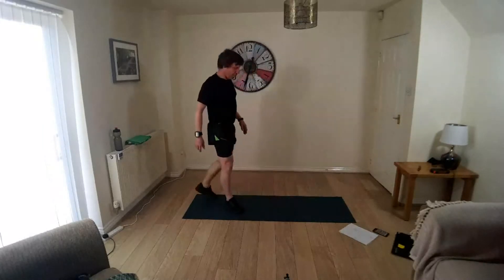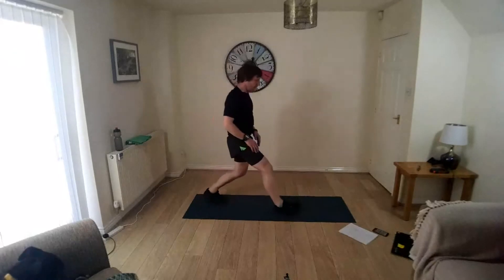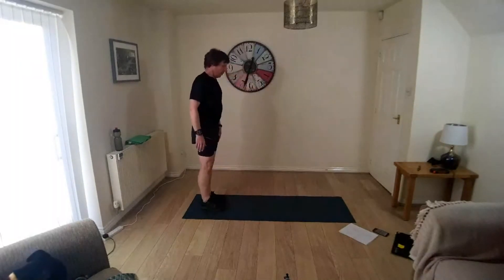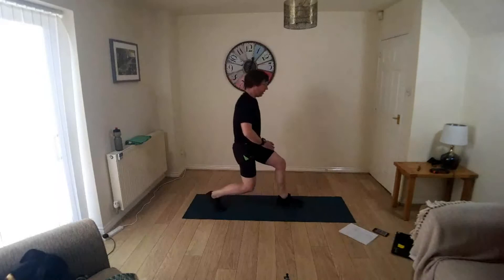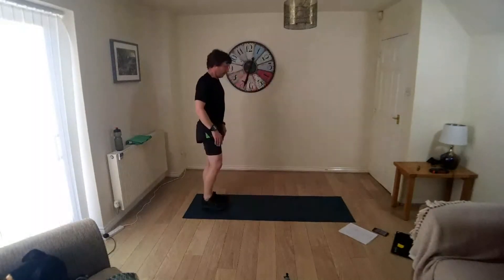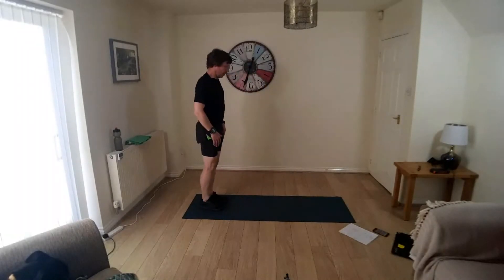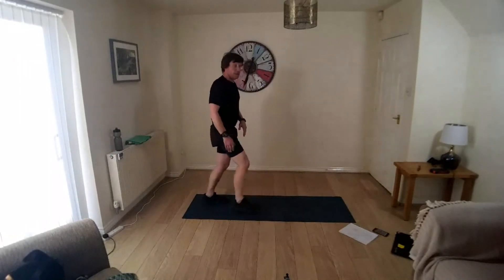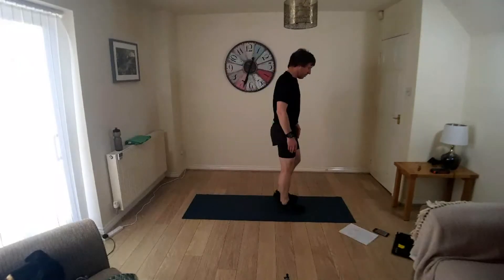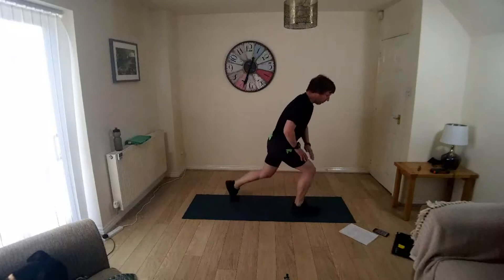Turn that into a forward lunge, just stepping forward, taking the knee towards the mat. Now take it backwards, a rear lunge, just stepping out backwards. Take the knee towards the mat, come back to standing.